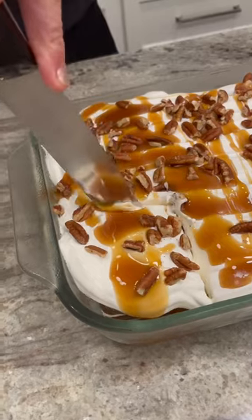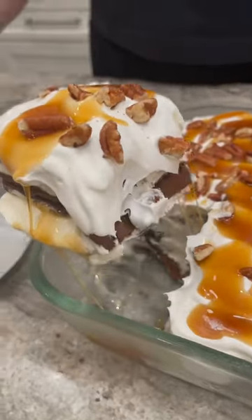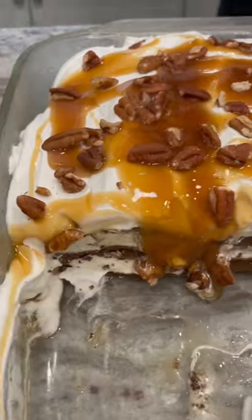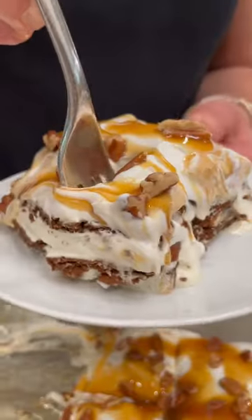Such an easy way to elevate ice cream sandwiches and serve an impressive dessert. Layer upon layer of sweet deliciousness that everyone is sure to love.